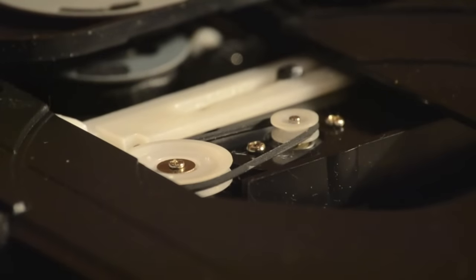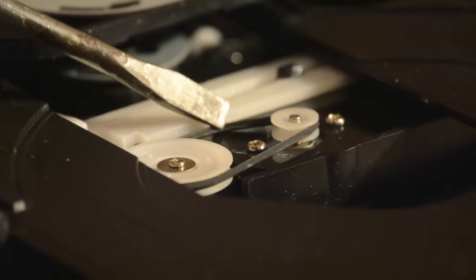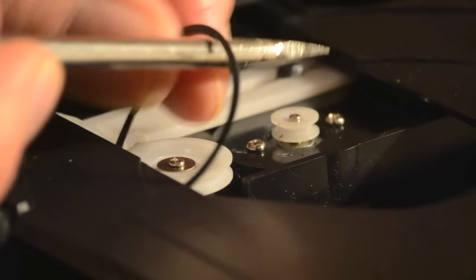Once the tray is open, you should be able to see a belt. This tray no longer opens because the belt is worn and loose. Sometimes the belt will be broken, or you'll see none at all because it has fallen inside. Remove the belt and save it for size.